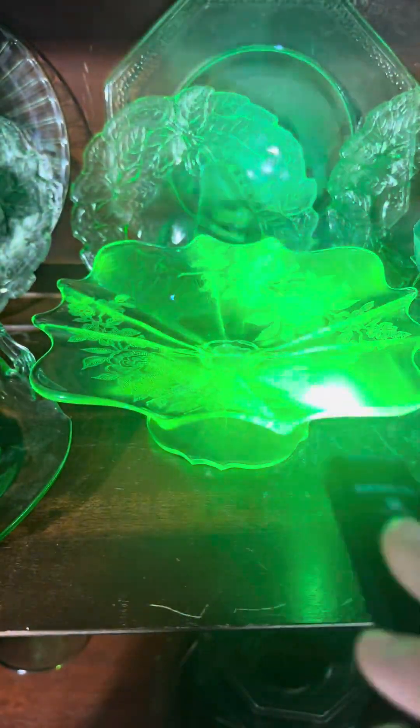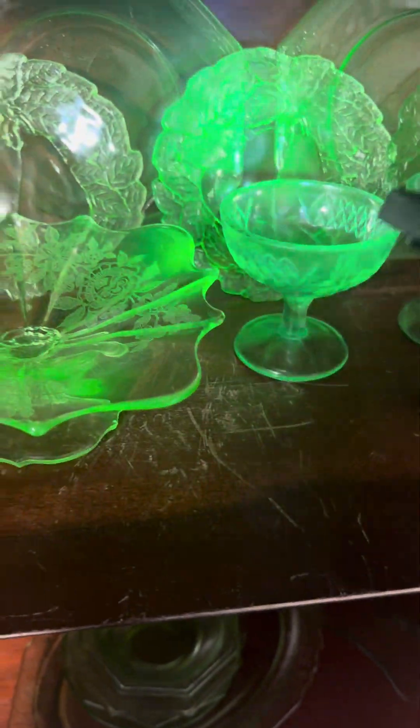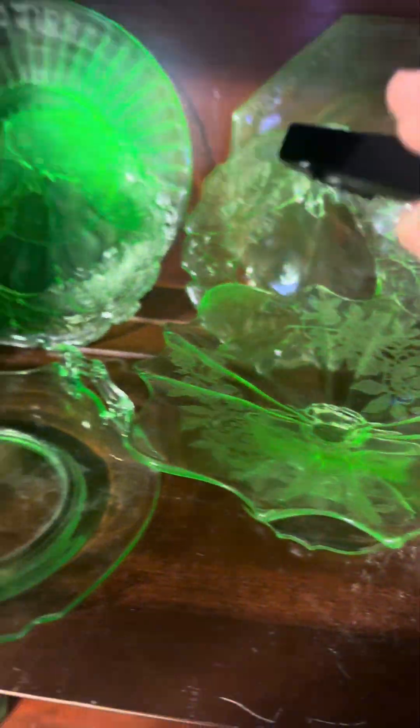And of course it still works on uranium glass. You don't have to get a 365 flashlight, but I like how it picks up everything.